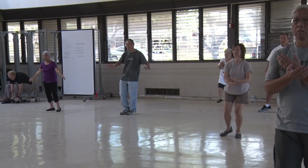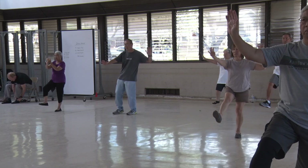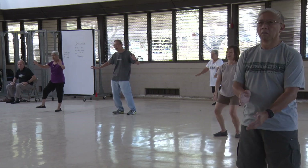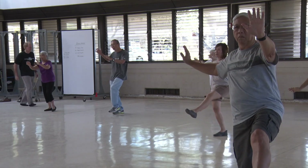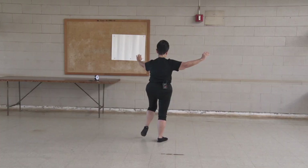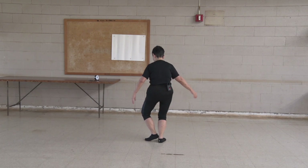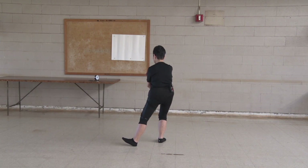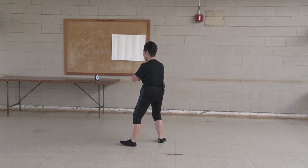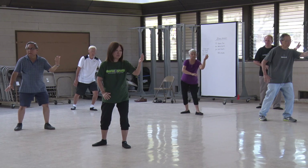Last set. Warming up with our alignment. T stance. Holding your ball. T stance. L stance. Move the energy. Turn the hips and waist. Bottom hand advances. Bow stance. Sit back and sit down.